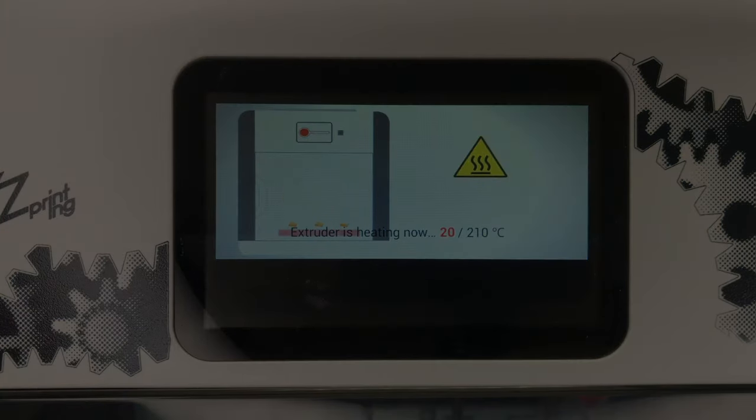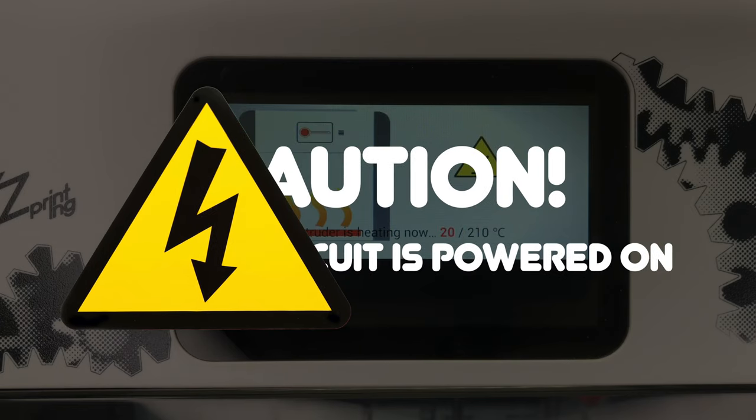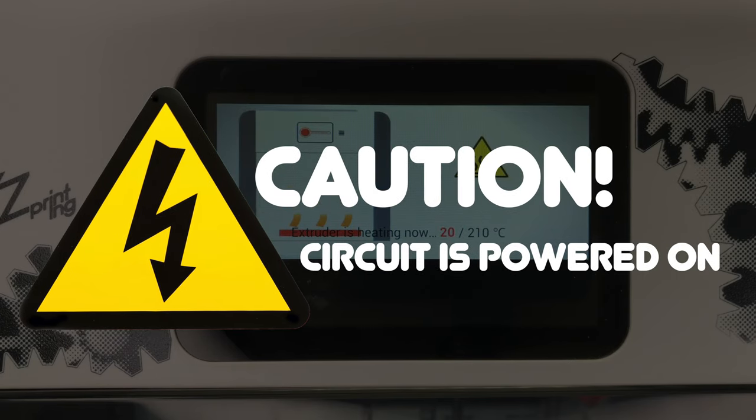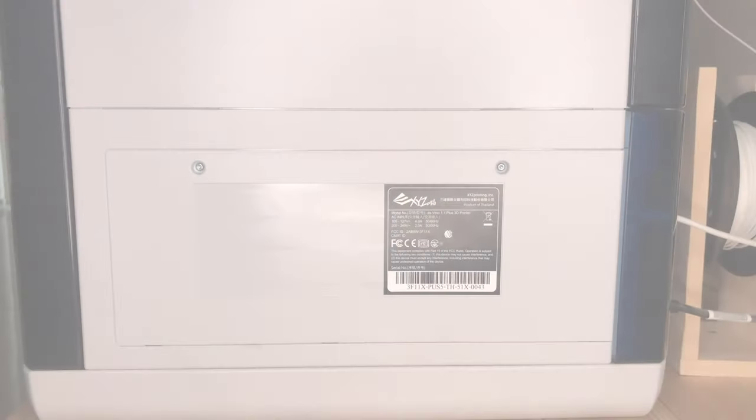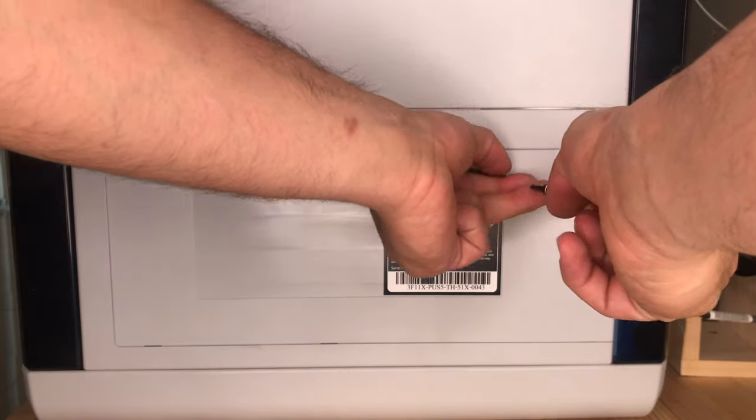The next steps you are going to accomplish are going to be quite sensitive, since you are going to test the motherboard with the power still on, so take care not to short anything by mistake. Now, while keeping the printer in the filament installation process, remove its backplate.